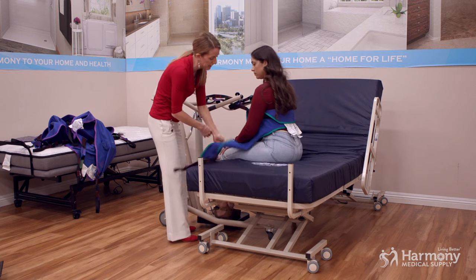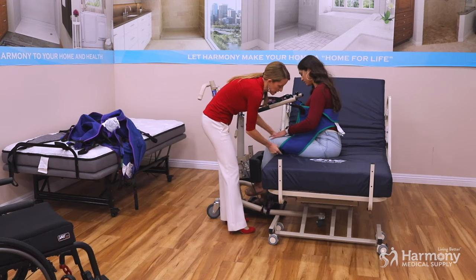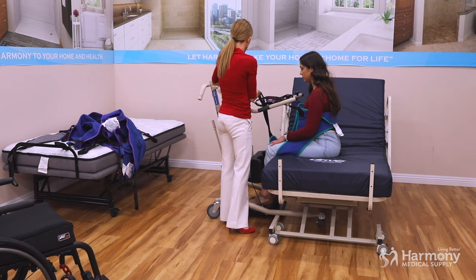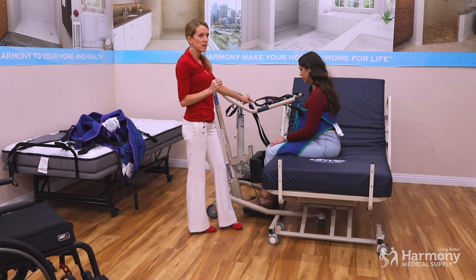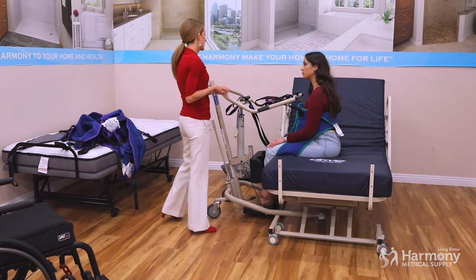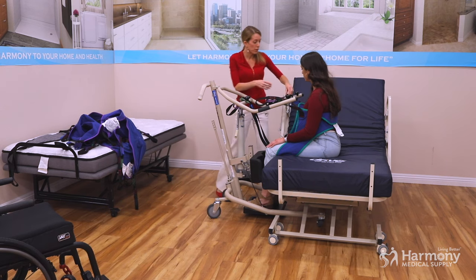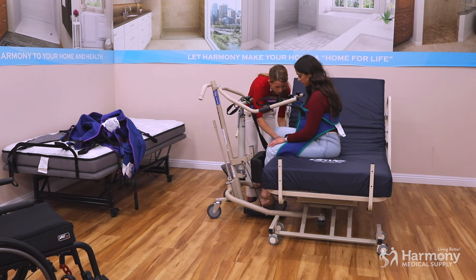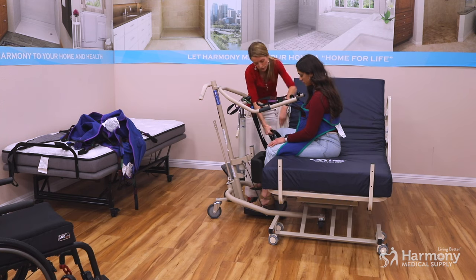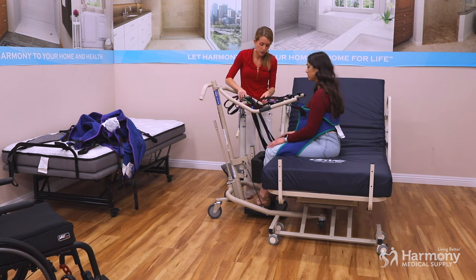This one has leg pieces — not all lifts do. We'll go underneath, just like with a divided leg sling, and attach these up here. These do a little bit of lifting, but in the sit to stand model it's more like a safety net — it's there in case their knees buckle, and it's not helping with weight bearing. So they won't have a fall and will still be held up. We bring the straps under the leg and attach, and we are good.